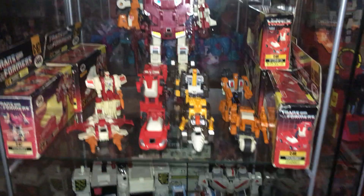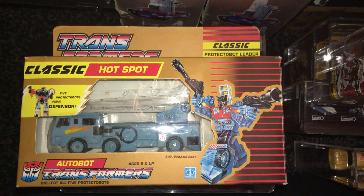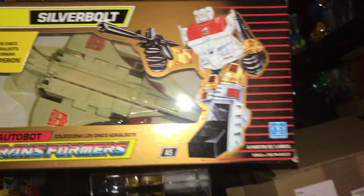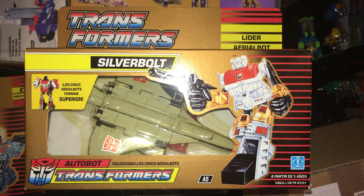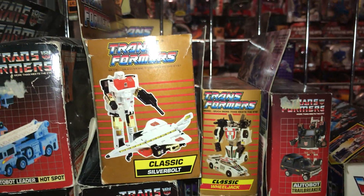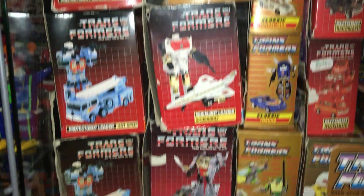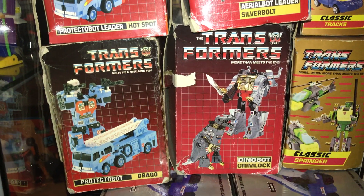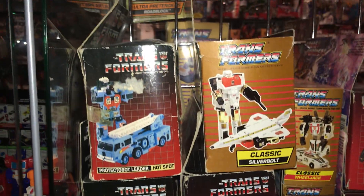So there's the first three. Before we come to the carded figures, we've got a classic English version — a sealed Hotspot. We've got a classic sealed Spanish version Silverbolt, a Leader Silverbolt, and then a Hasbro standard Silverbolt. Then we've got a classic English Silverbolt box. These are empty by the way — these are just the boxes, the figures are out on the shelves which you're going to see in a second. Then we've got Hotspot GIG box called Drago, and then two standard Hotspot Hasbro boxes.